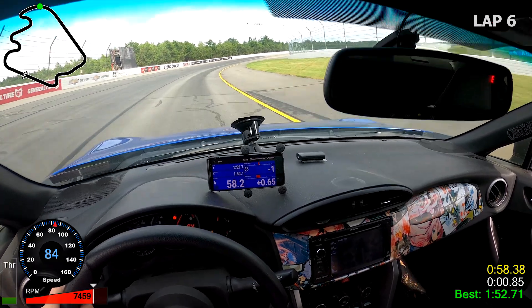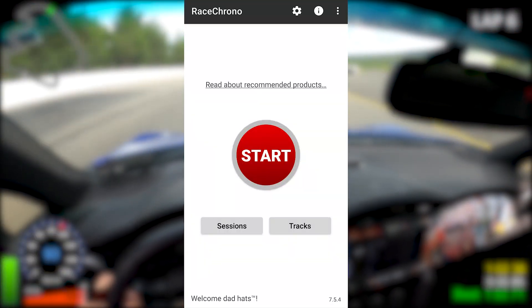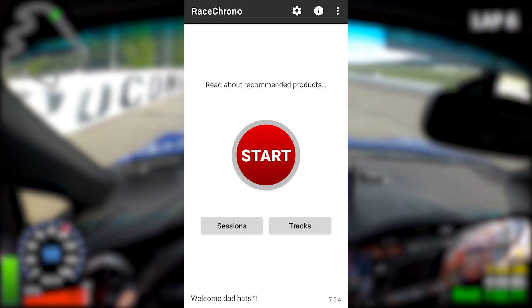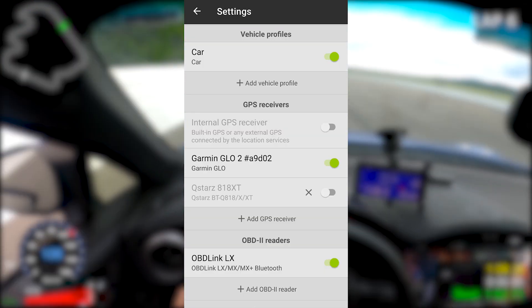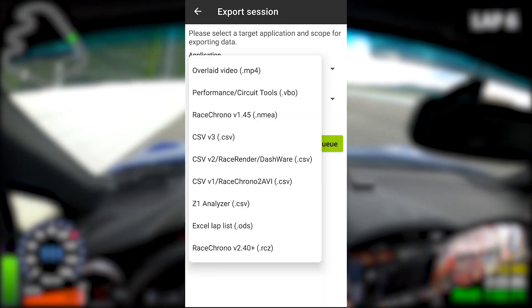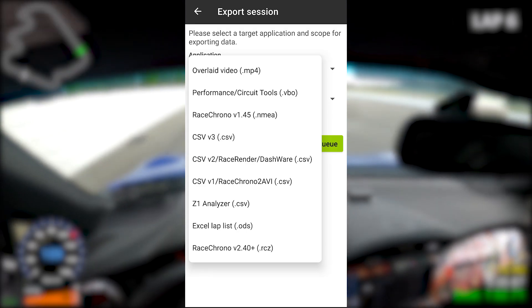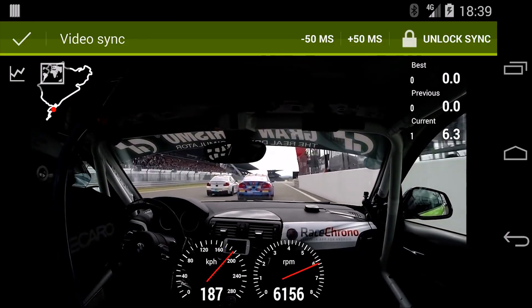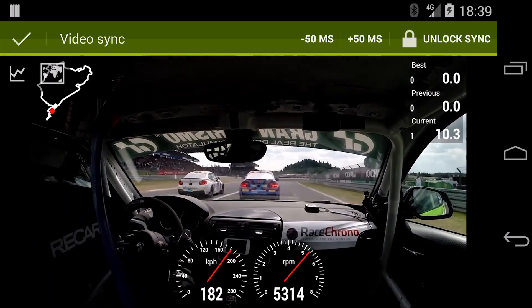Now that you have everything you need, all you need to do is pair the GPS and the OBD-II reader to Race Chrono. Open up the settings by tapping the settings icon on the top right, and then just add both of them in — you're done. If you want to export your data as a video overlay, you've got a couple of options. I personally use Race Render, but Race Chrono actually has a built-in video overlay tool so you don't need any external program if you don't want to.